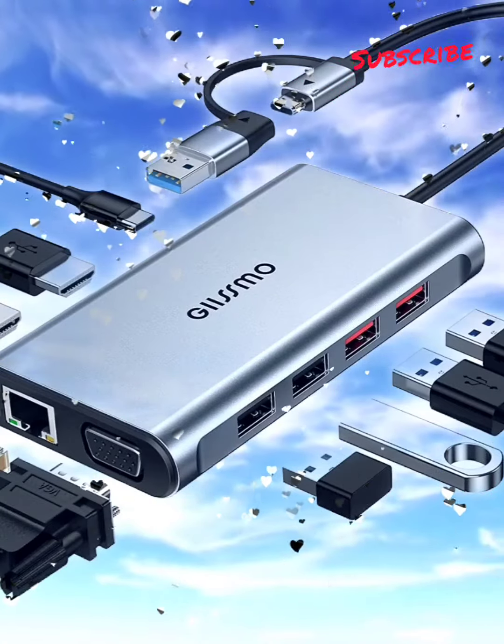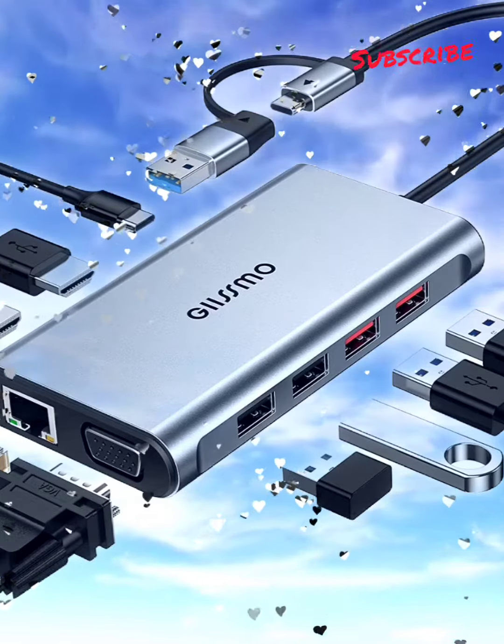Attention: it cannot power the laptop. Please install the driver before use.